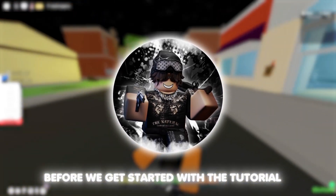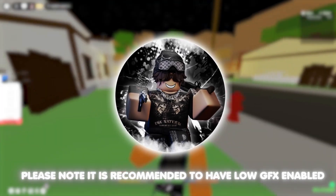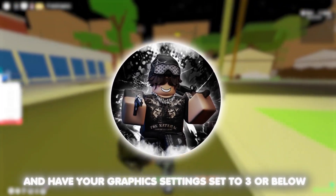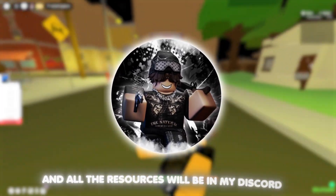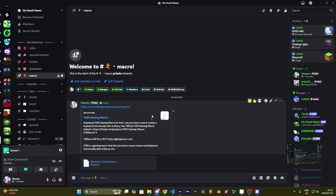Before we get started with the tutorial, please note it is recommended to have low GFX enabled and have your graphic settings set to 3 or below. All the resources will be in my Discord. This is intended for non-Razer users.